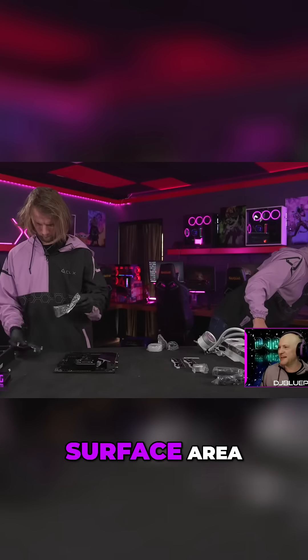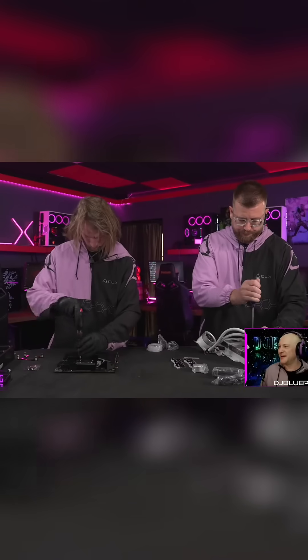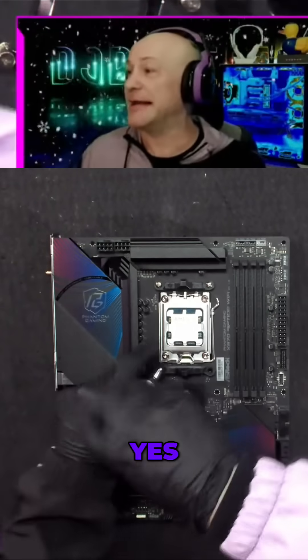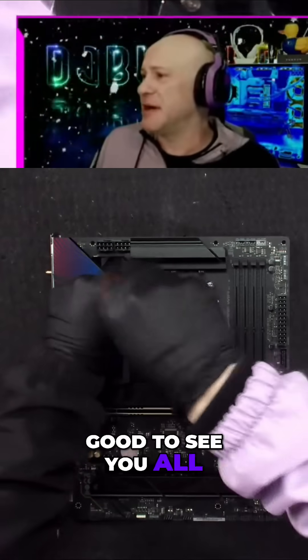That allows a bigger surface area which lets you fit more memory on there for your cache. And yes, that's the 3D cache. Kyle, welcome in, good to see y'all.